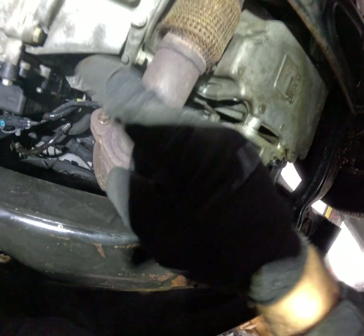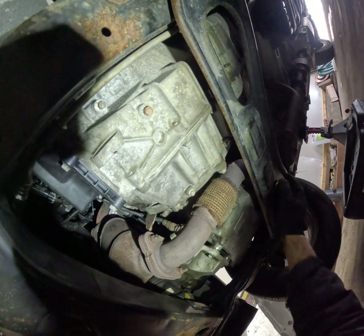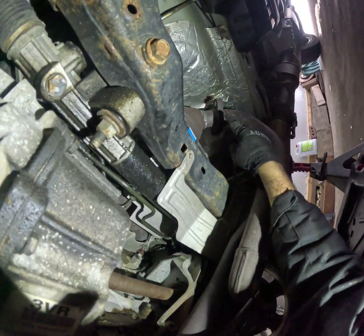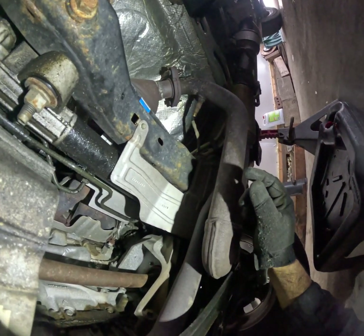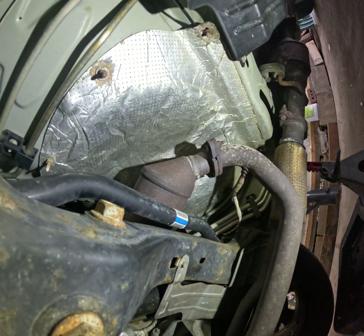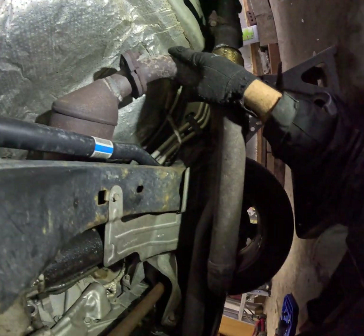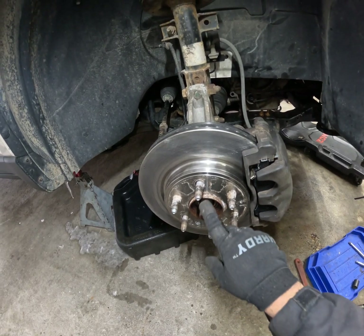Remove this crossmember — it's four 15s — and remove these two 13s back here. Also remove these two 15s just so you can bring it down and take it out.